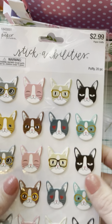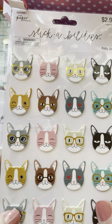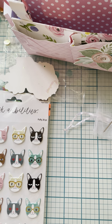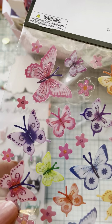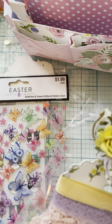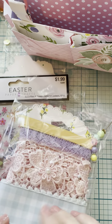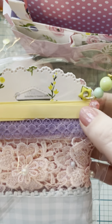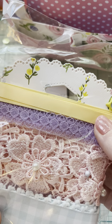Oh, we got baby kitties — I won't say that too loud or my cat will come. My baby kitty's gray. Some pretty butterflies — these little stickers. I love stickers like these. Okay, this is her ribbon sample card. She made a cute little dangle on it — the little heart thing. This is so pretty.